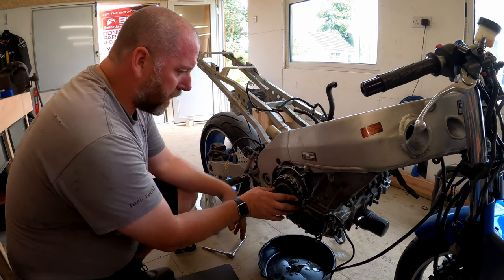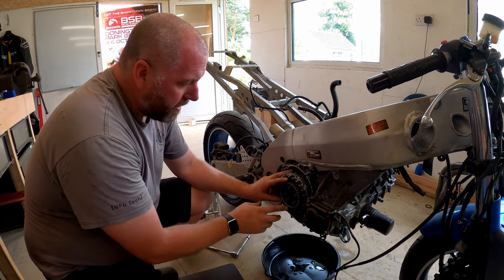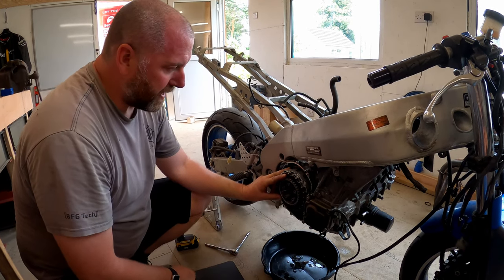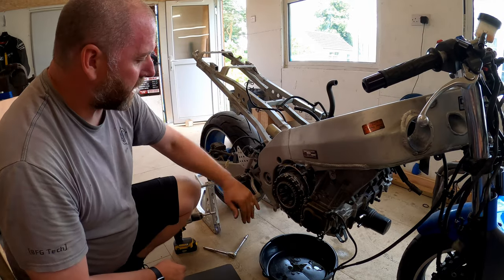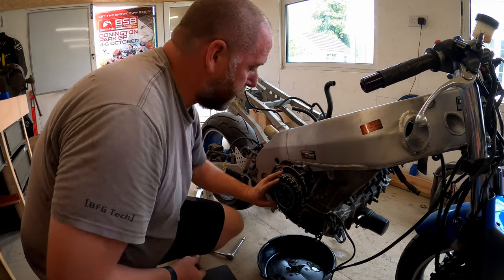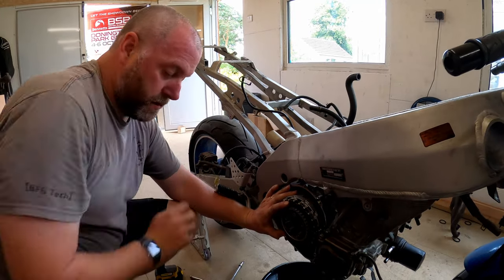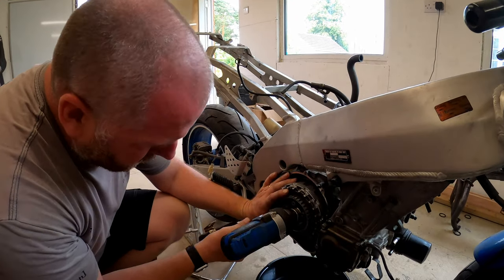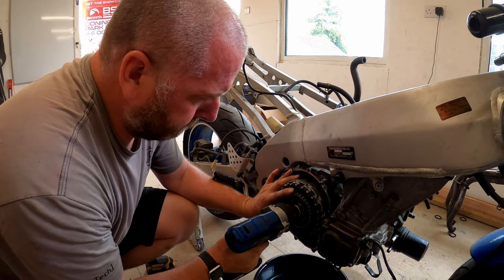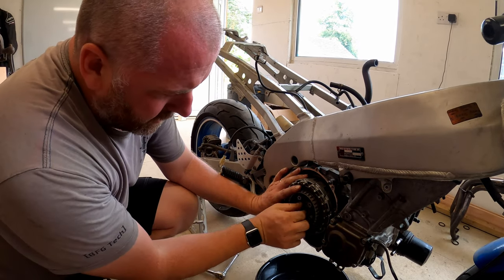We're going to remove the clutch pack but I'm not going to do that until after I've taken the nut off, because holding the clutch pack will lock it together - basically applying pressure here should keep the center of the basket still. What I've also done is put it into a high gear and I'm going to lean on the rear brake at the same time. So I'm leaning on the brake, wheel's solid - what I'm going to do is buzz the nut off. And there we are, that was fairly easy.